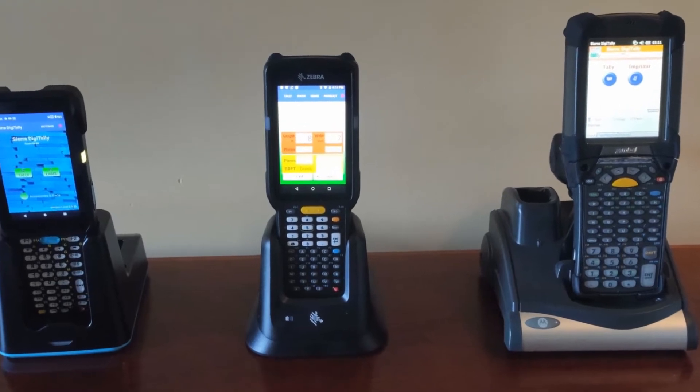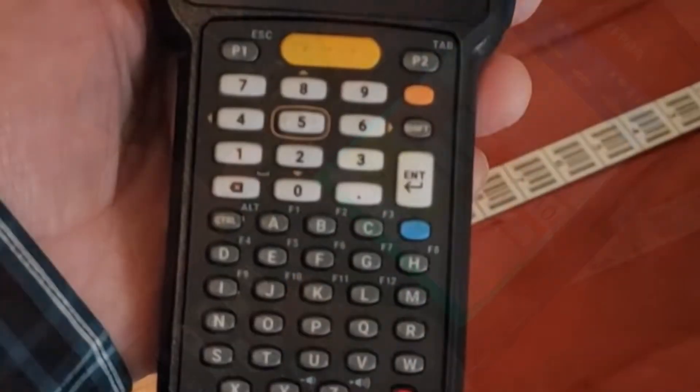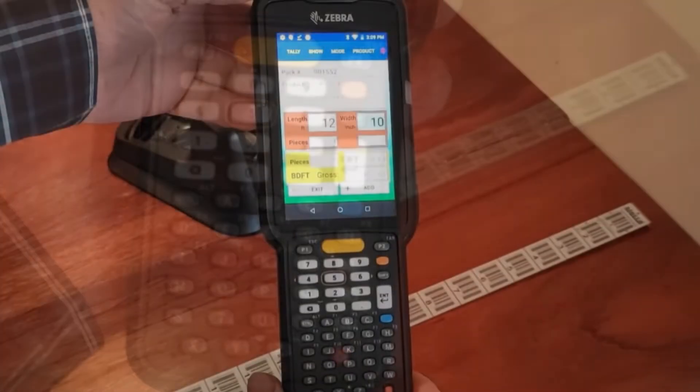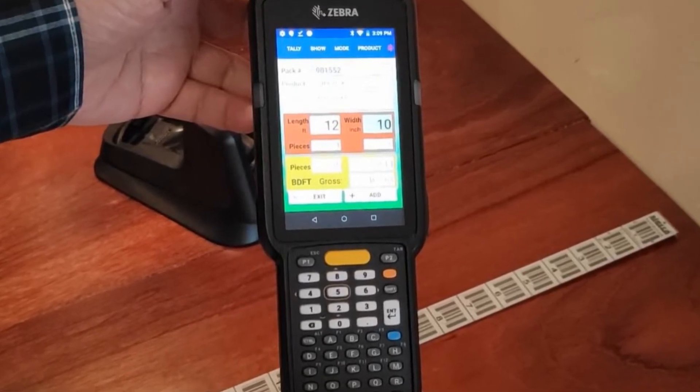The mid-range package is the best of both worlds. Still very affordable, it offers the scanner, keypad, and cradle, as well as a larger screen and pistol grip attachment. This package is for those looking for great performance at a great value.